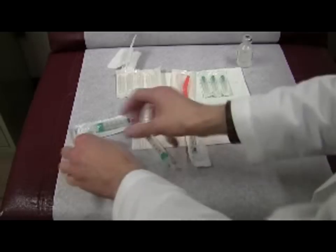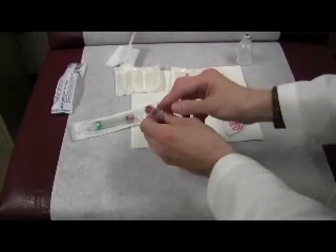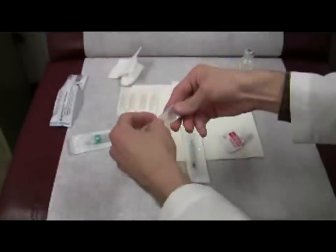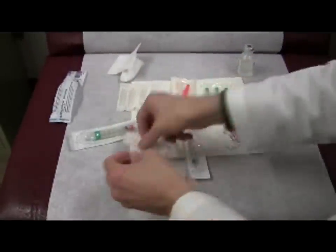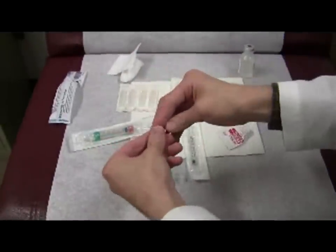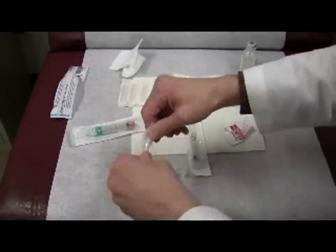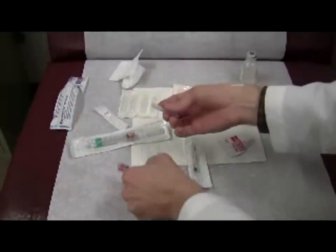For a syringe with a roll-on, when placing a needle on the syringe, be sure that first the cap is snapped tightly on the needle, because sometimes they come loose from the manufacturer. You can pull it, or I just frequently do that if I don't need a sterile technique.